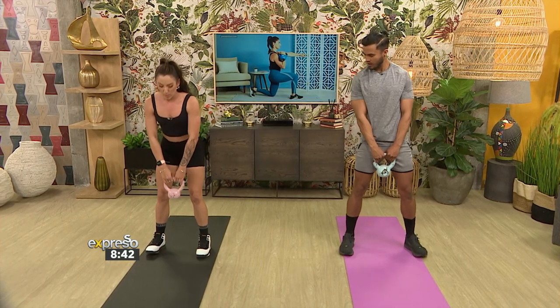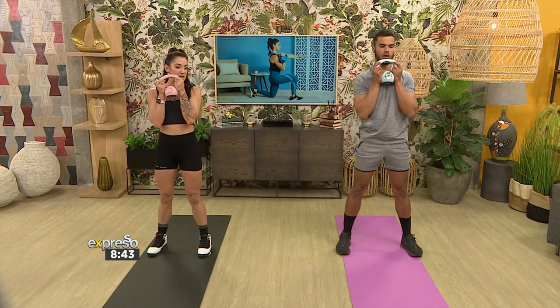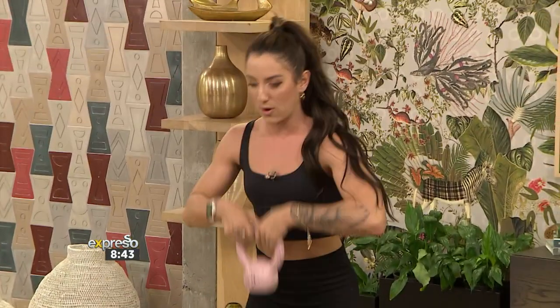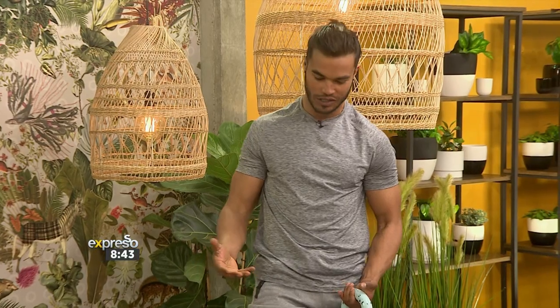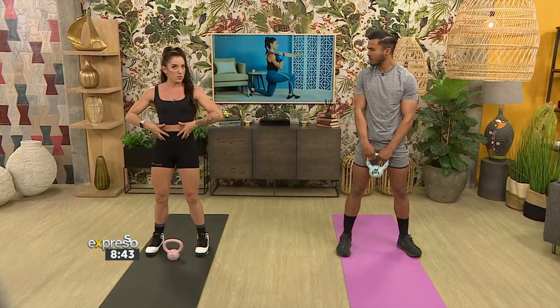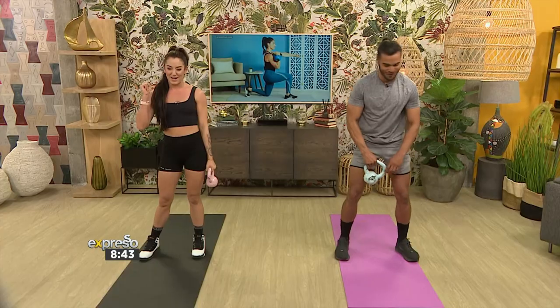Grab your kettlebell in the middle with knuckles facing forward. We're going to go for a deadlift — as you come up you're going to clean it, tuck in those elbows, work that core, and then squat. And again: down, up, clean, and squat. Down, up, clean, and squat. It's not just a simple squat — we start with a deadlift stimulating the glutes, then the shoulders come into play with coordination and core when tucking those elbows. It activates every muscle group rather than just focusing on one.